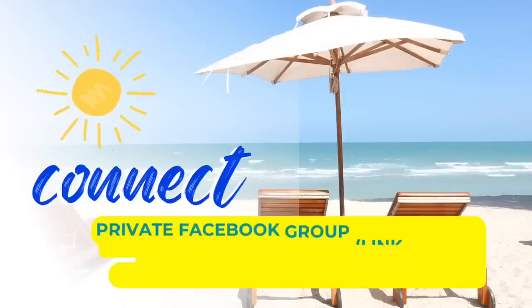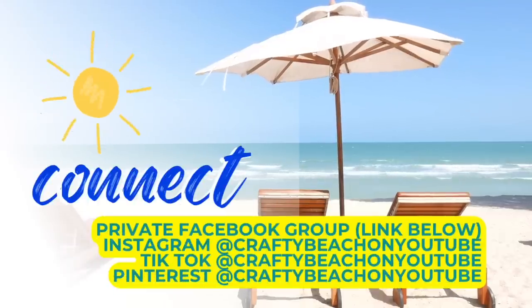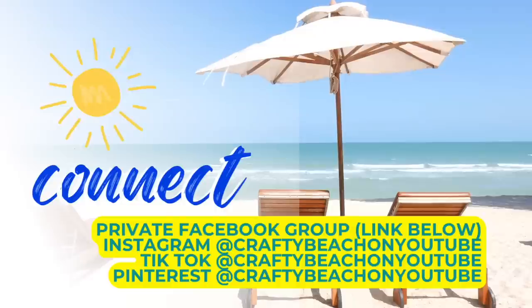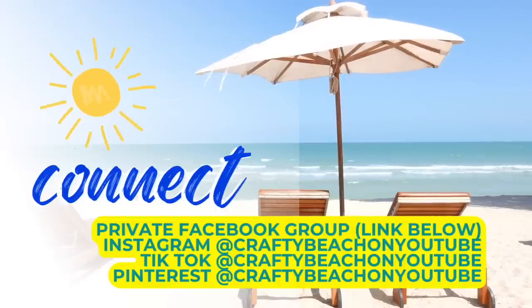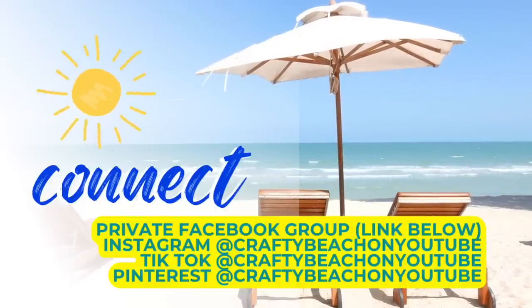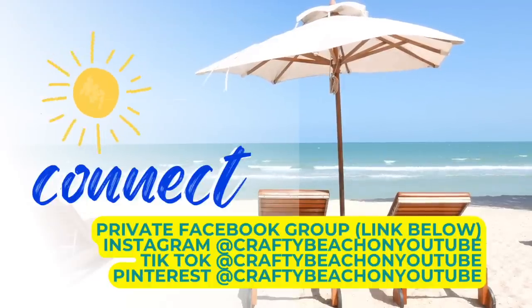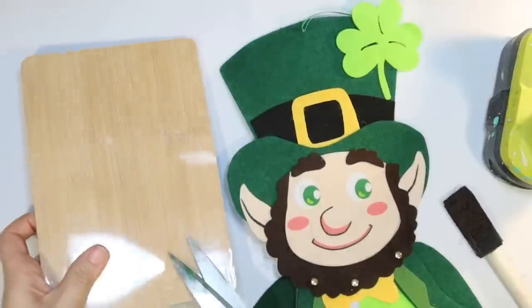On to the next St. Patrick's Day DIY — but first, I wanted to take a moment to tell you about my private Facebook group, with a link below. I also have a Facebook page — you'll want to follow that too because you get different content from that. I'm also on Instagram, TikTok, and Pinterest at Crafty Beach on YouTube, on all of those, and I'd love to see you over there.